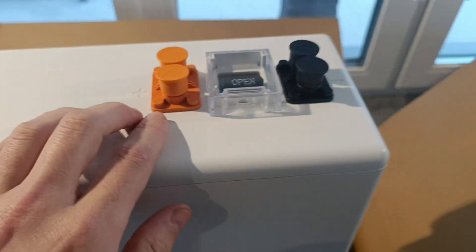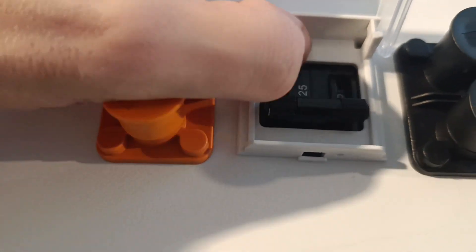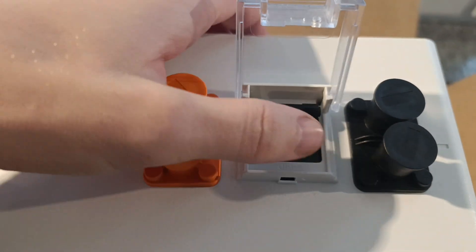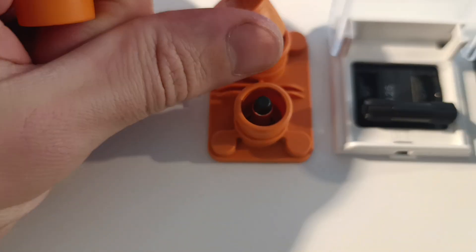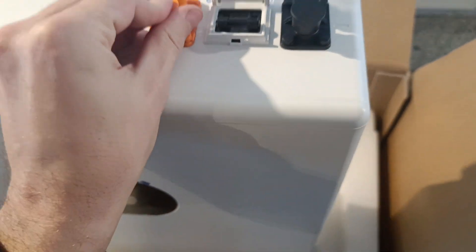We have this switch here and this is really cool because not everybody has this kind of switch. This switch will supply plus and minus directly to the clamps, to the outputs. This is how they look - nothing specific.